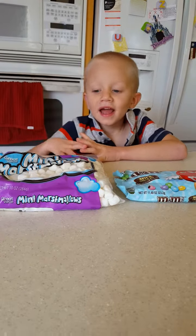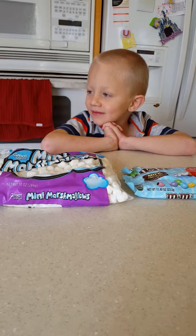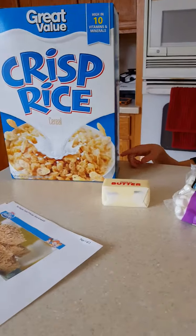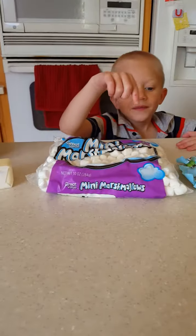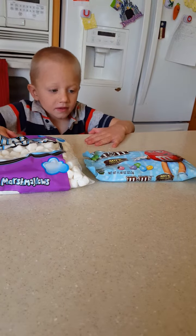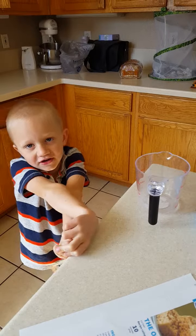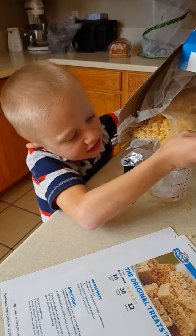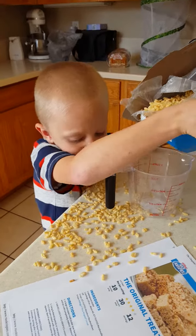My name is Callie and we're going to use rice cookery. We use rice cookery, butter and marshmallows and everything. First we have to measure this. First we need six cups of rice cookery.